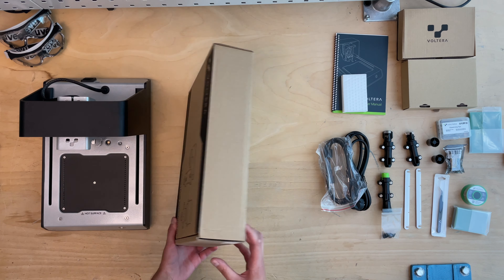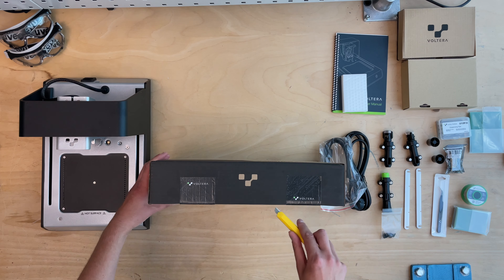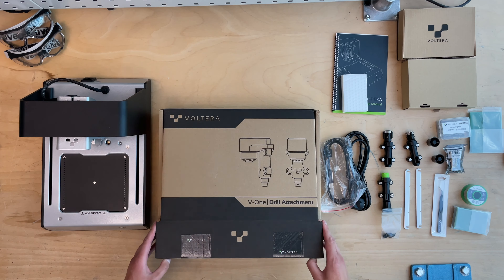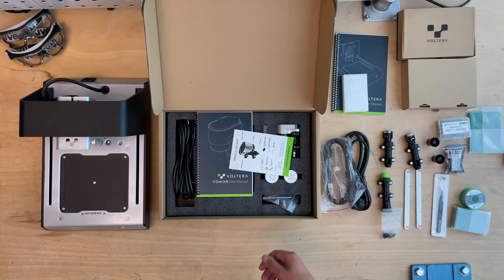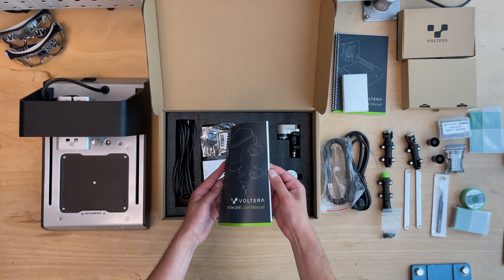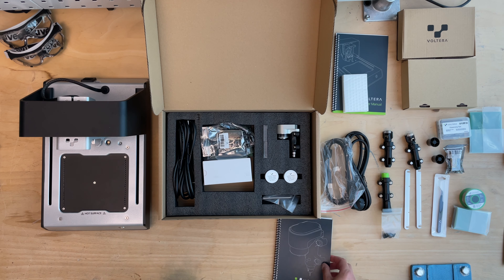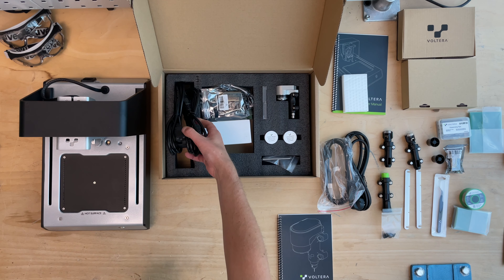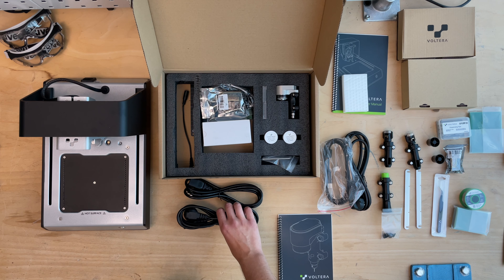We're getting to the main machine. This was packed a bit tricky — the plastic cover is very slippery and I was afraid of dropping the machine, but it was very well packaged. Once we have the first look, the printer is relatively small, which is fine since circuit boards are normally not that big. It's quite heavy, well built, all metal, and very high quality — every nut and bolt is top quality.